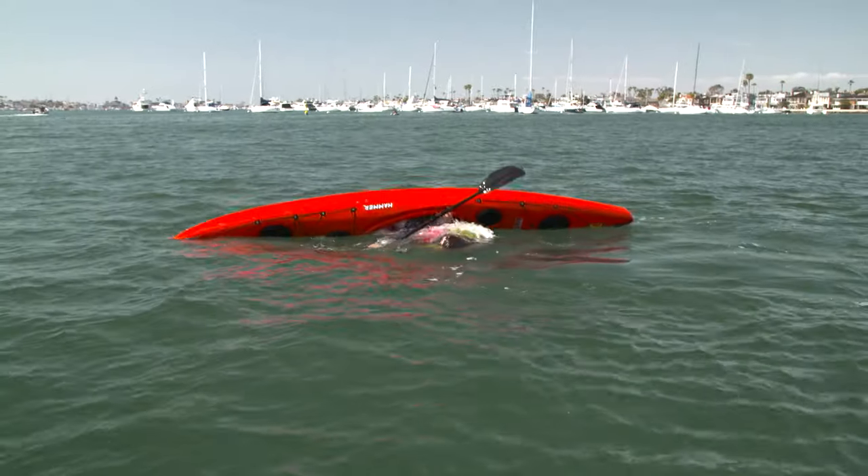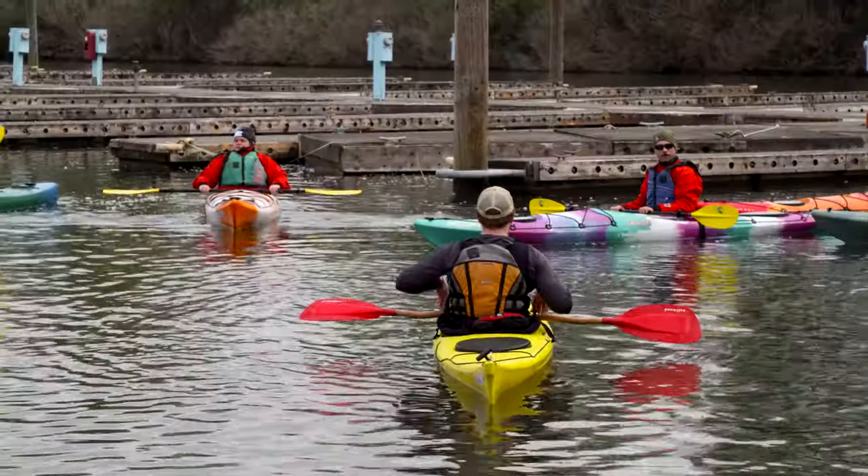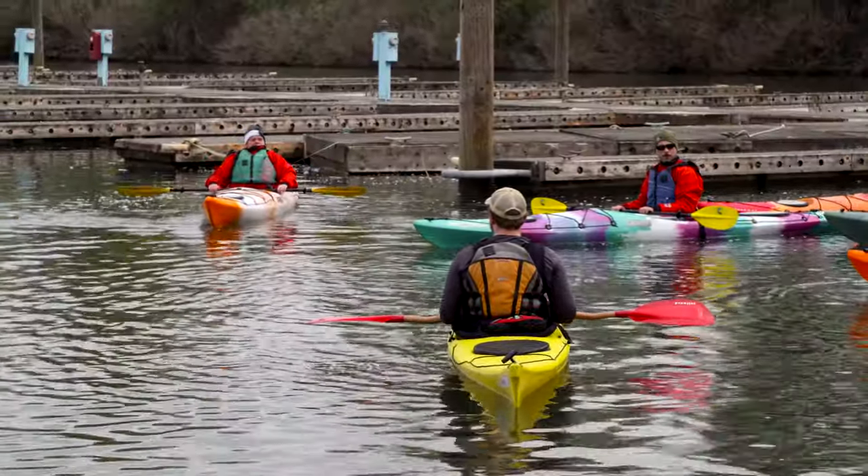These techniques are easy and fun to learn if you take a class. And if you have a sit-inside kayak, we recommend you take one. Check with your local paddling shop or go online to find instructors in your area.